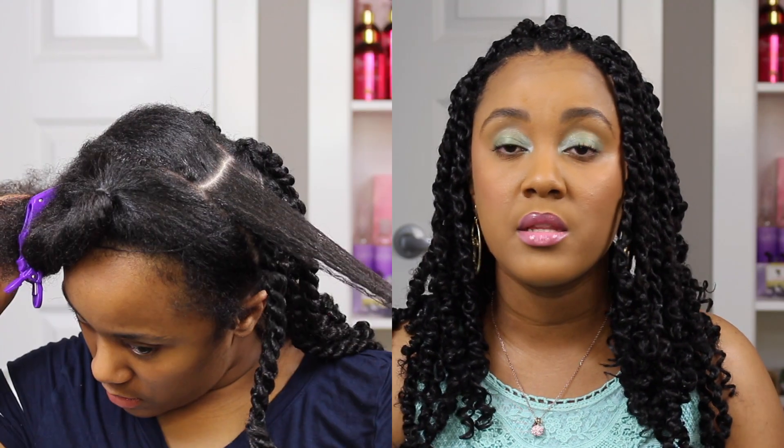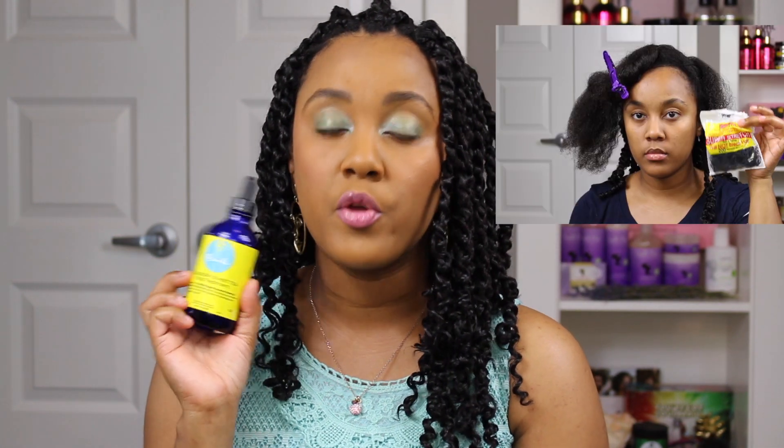I parted my hair in small sections — small squares or rectangles, honestly they were not very neat. I really didn't care that much since most of them would be covered up by the hair. I did use these rubber bands from Sally's and I just put them in a container — like the cap off one of my sprays — and added a little oil. You can use any oil you have just to help them not snag on your hair as much. It actually makes it easier on your hair because it's better for the rubber band to be slipping than yanking your hair out.